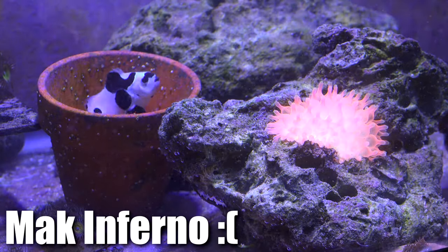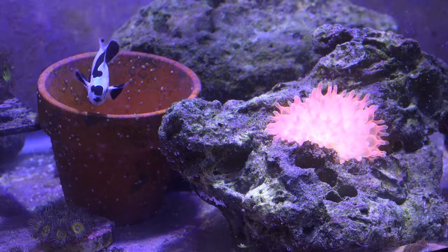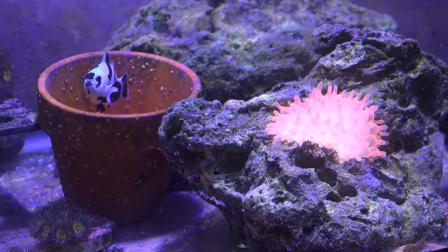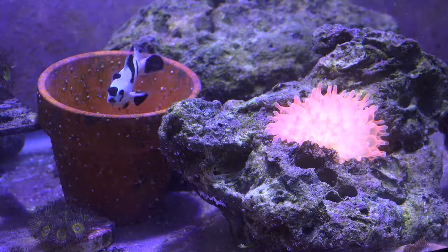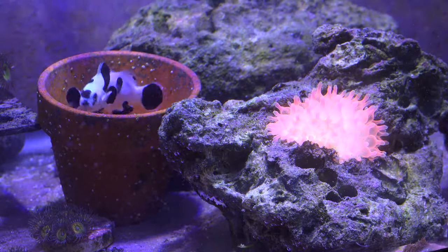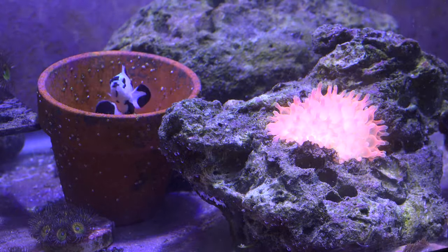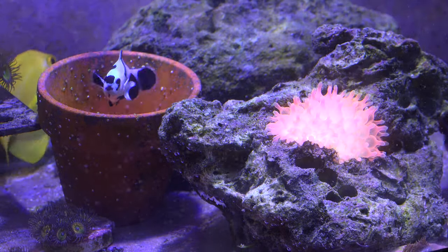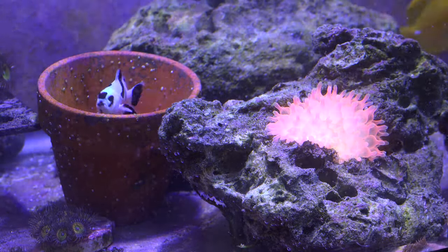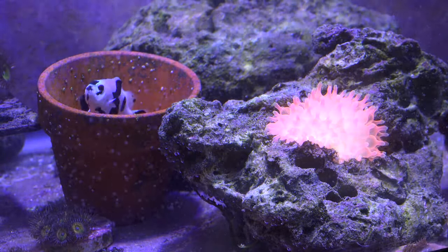The bad news is my mock inferno anemones bleached. Here's the weird thing — I have three anemones in this tank: the Colorado sunburst, which is doing amazing with no issues, and two mock infernos. Both of the mock infernos bleached for whatever reason — only those two bleached out of the whole tank. With this setup, every month I measure the parameters and adjust the dosing accordingly, mainly alkalinity on a weekly basis and magnesium every other month or so. Other than that, it's not much of a difference since all of these guys are soft corals.